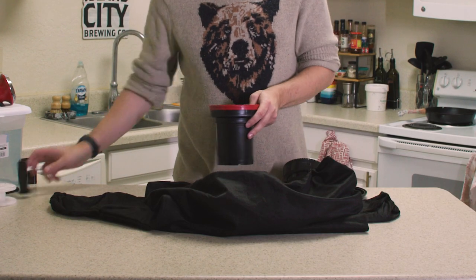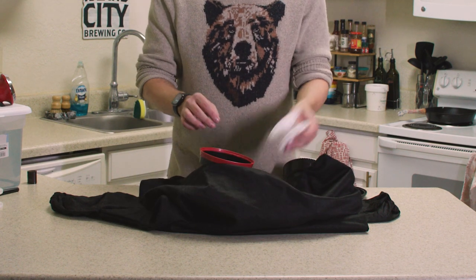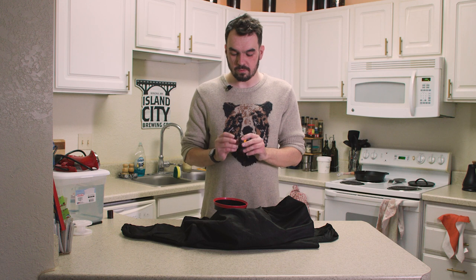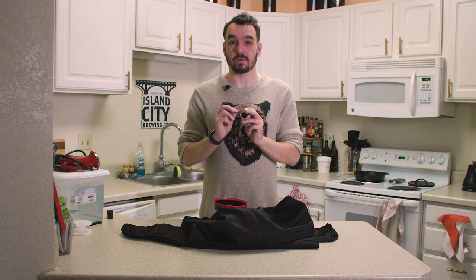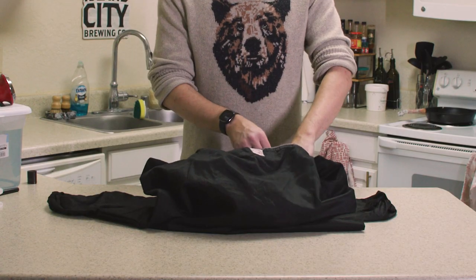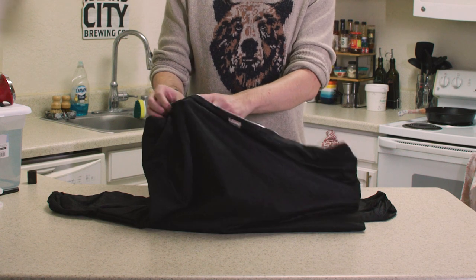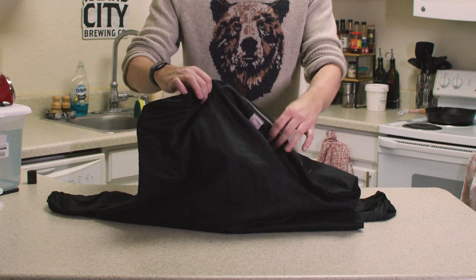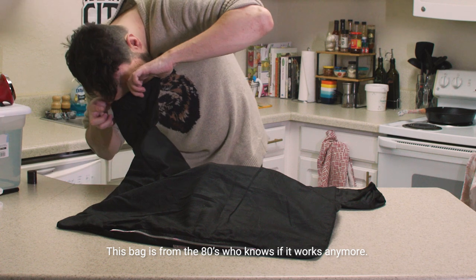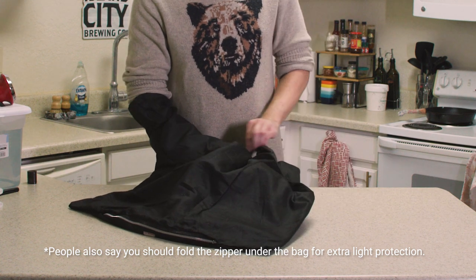So the things you need in your dark bag are the dark canister, a film reel, and then the rest of the dark canister. I've opted to already pull the film partially out of the canister — that way it's easier to cut once I get to the end of it — and also a pair of scissors. The goal is once you get it all in here, you zip up the inner bag, zip up the outer bag. Looks dark in there.